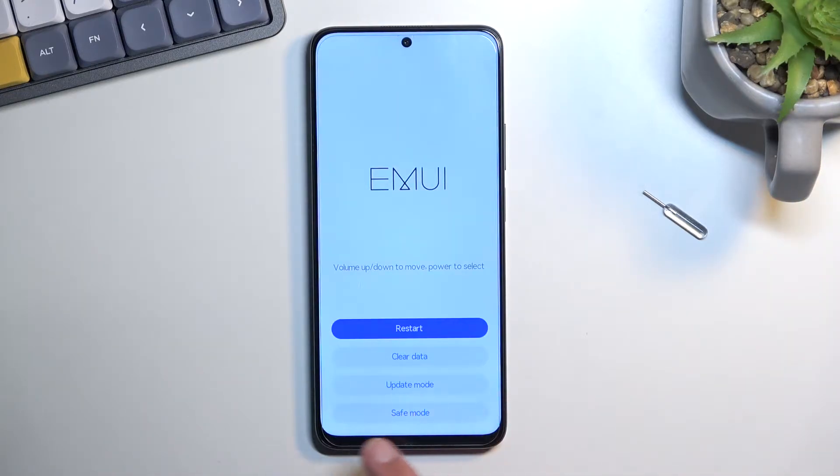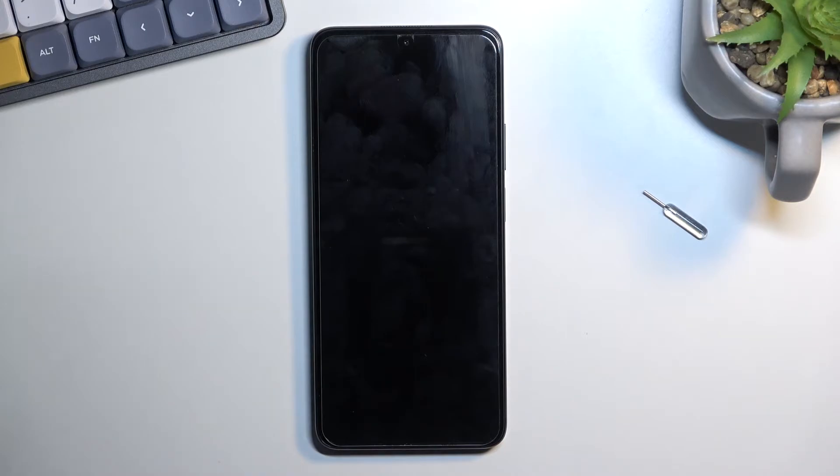From here, select the last option: safe mode. Once you click on safe mode, the device will reboot, and once it boots up, it will be in the desired mode.